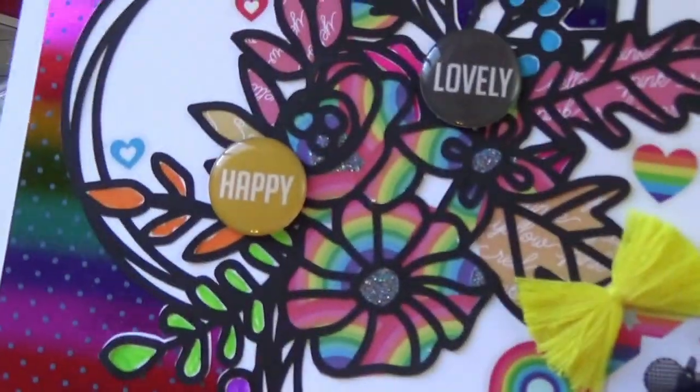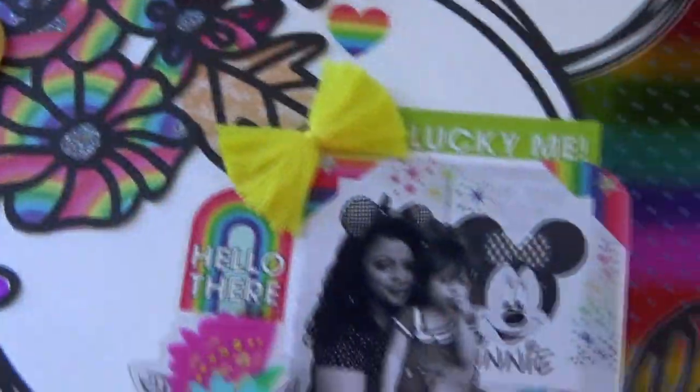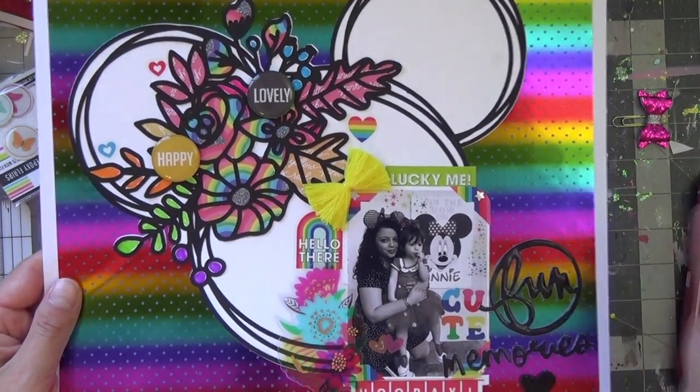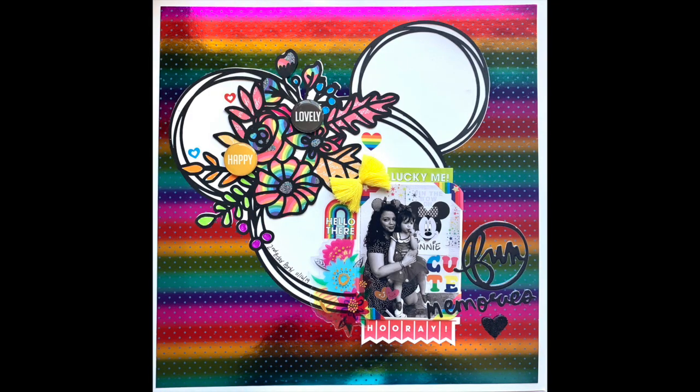I love the way it came out! There are the Happy Scrapping epoxy flares — the one that says 'happy' in yellow and 'lovely' in black — and I simply love the way this turned out. Very cheerful, very bright. I love it in my album. Please subscribe and give this video a thumbs up — until next time, bye!